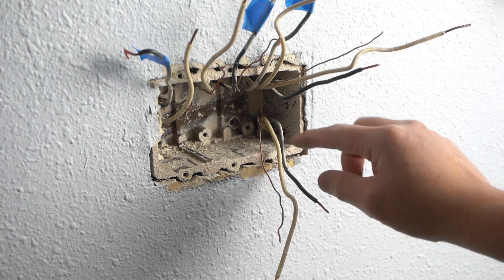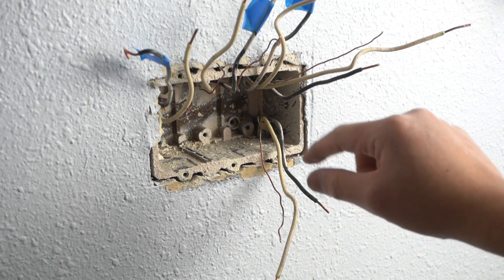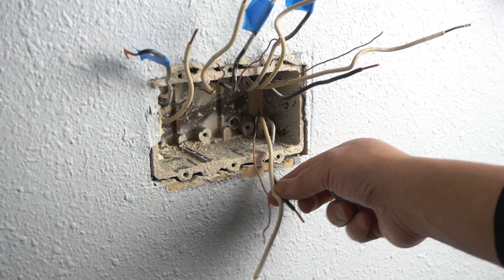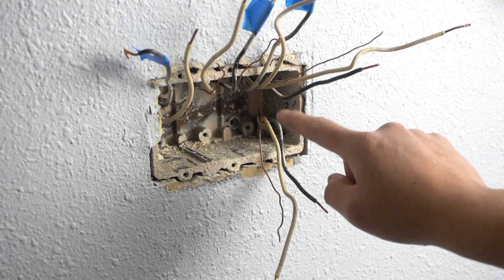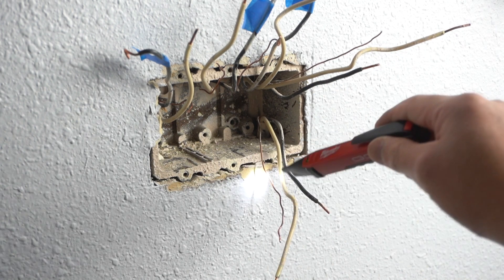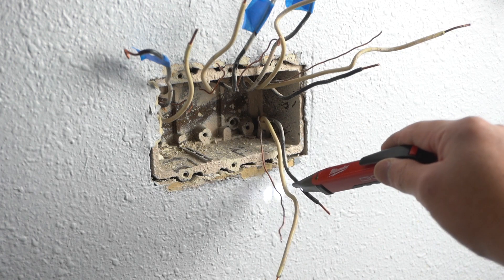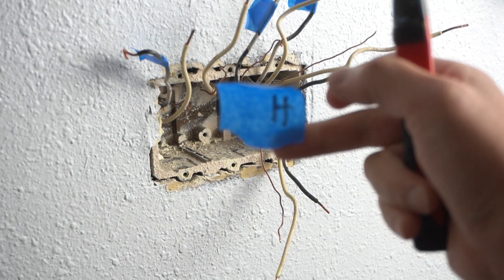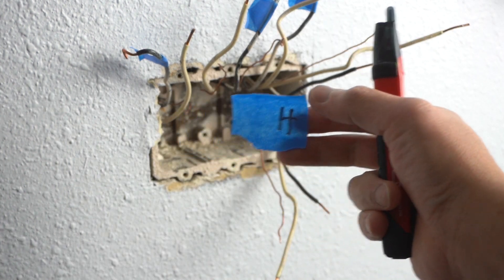I'm going to go and turn on the circuit breaker. Make sure this is nice and guarded. Don't let anyone get near here, and make sure you do this at your own risk. We're going to turn back on the circuit breaker and test out which one is actually the line wire. I was assuming this was the hot line, but it's actually this one right here marked with H, which is the hot wire.